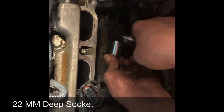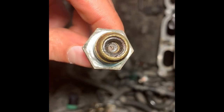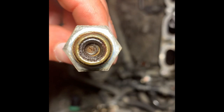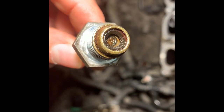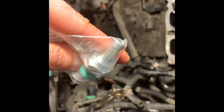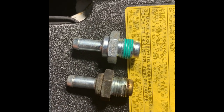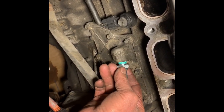The removed PCV valve is really dirty with oil crud and grime inside. I got a replacement part from my local Toyota dealer — it's a fairly inexpensive part to replace. Here's a comparison between the old and new PCV valves. We're now installing the new PCV valve replacement we got from Toyota.